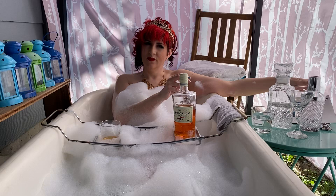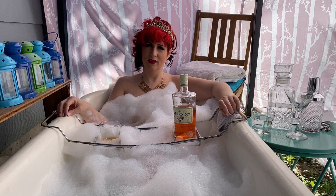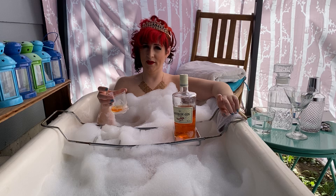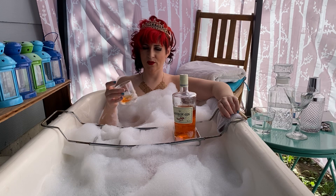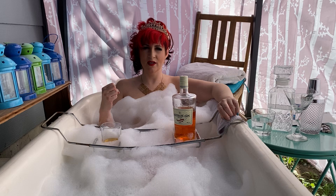Gin has to have juniper in it in order to be classed as gin, but I only give this a 1 because it's just a tiny little hint. It has a fair bit of earthiness because of the saffron, and the saffron brings it up to a 3 in floral. The citrus, sipping it plain like this, I'd give it a 1. However, when you mix this gin, it pops that citrus up to a solid 2. So if you like a citrusy floral gin, I highly recommend this. In terms of heat, I've only given it a 1 because it's really clean and crisp and just a really nice floral flavour in your mouth.